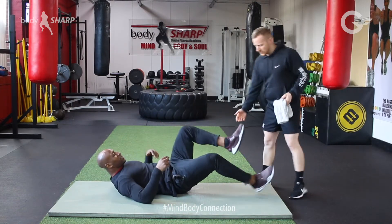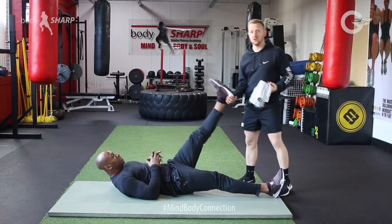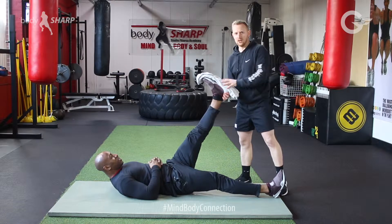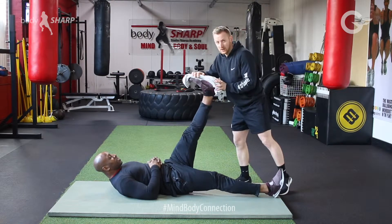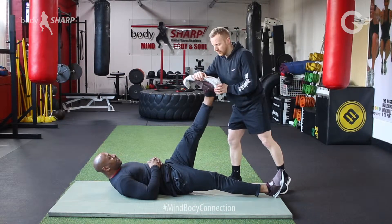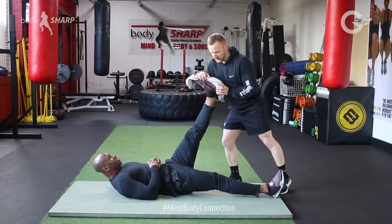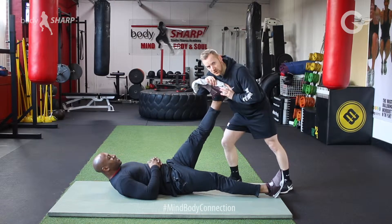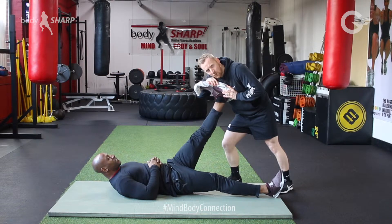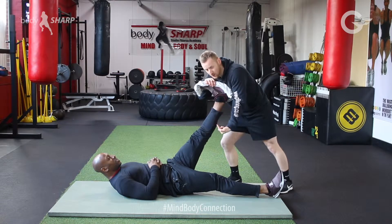It's easier if you just keep your shoes on, but depending on how dirty those shoes are, just put something over the top of them. Get your partner in position and you're going to push down — you can even use your body weight here — push down as far as they can go.